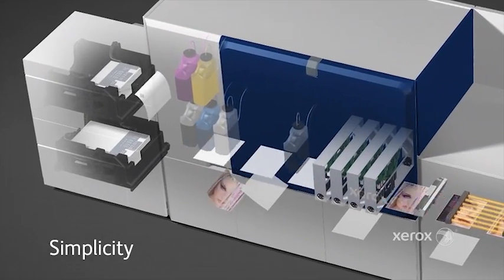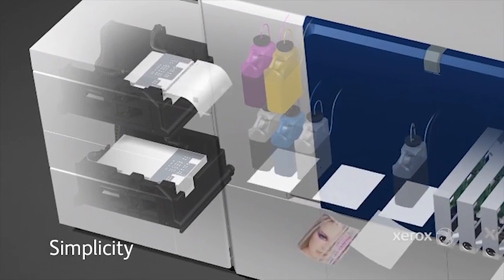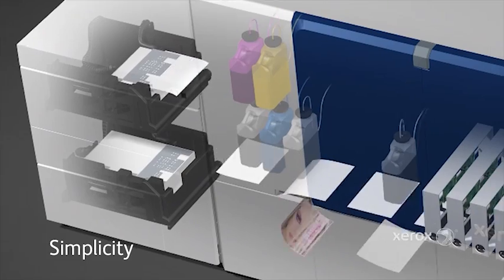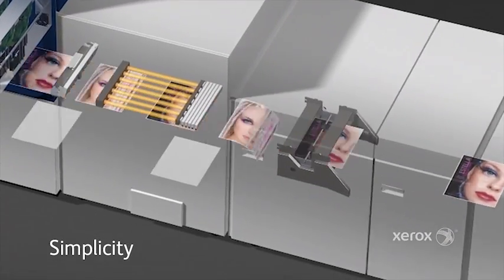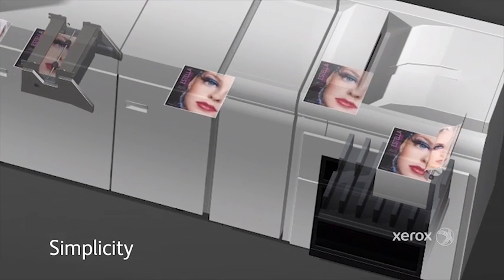The simplicity comes from the fact that Brenva leverages existing proven technologies — from the feeder, the paper path, through to the stacker, as well as the video path and the marking technology.